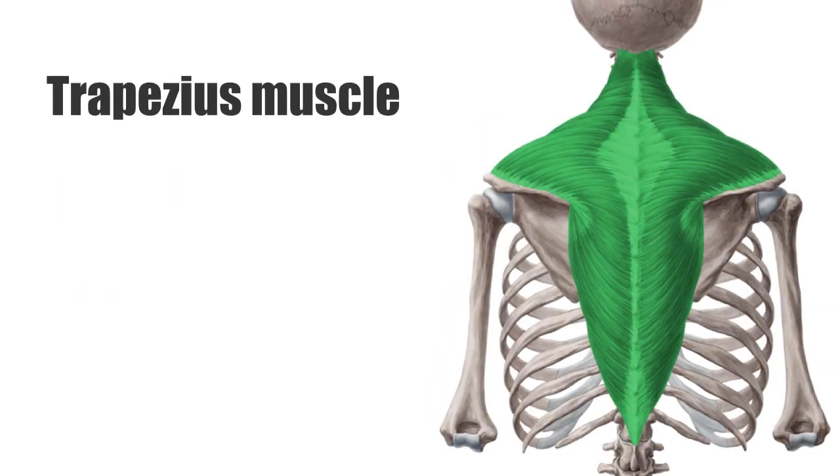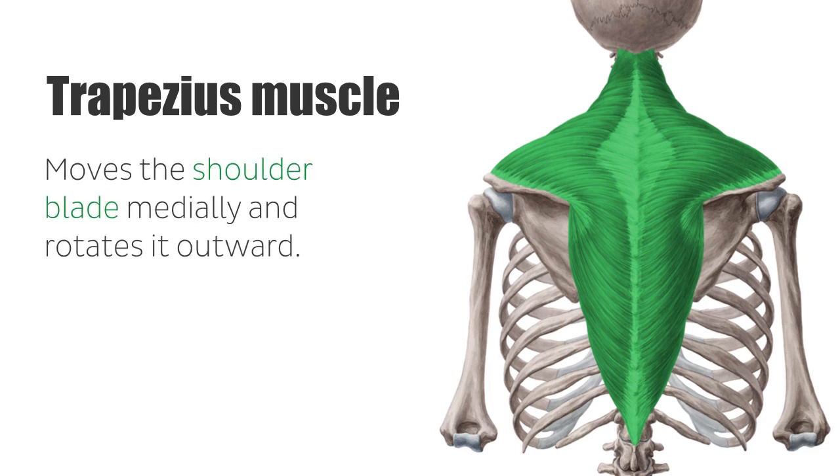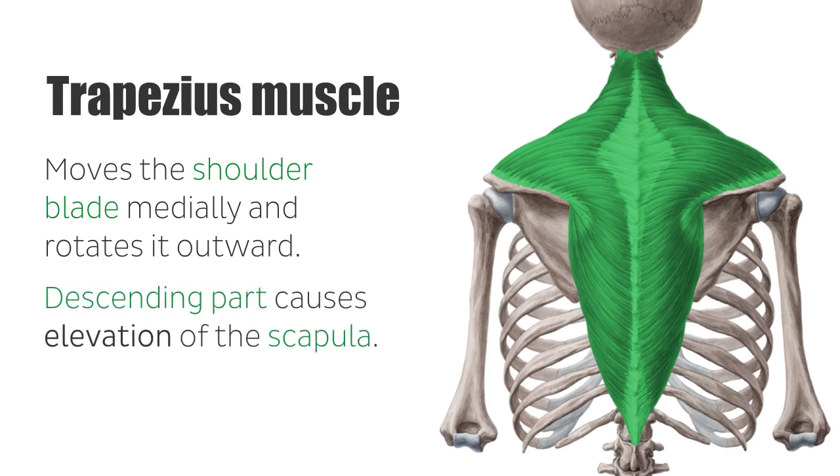The trapezius has numerous tasks. It stabilizes and secures the shoulder blade at the thorax, and moves the shoulder blade medially and rotates it outward. In addition, the descending part causes elevation of the scapula, while the ascending part depresses this bone.